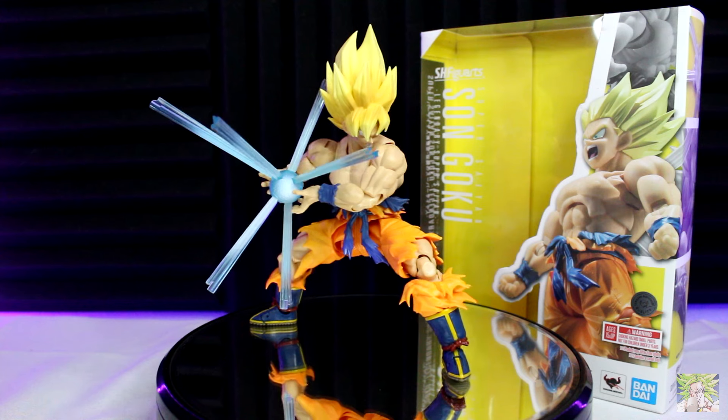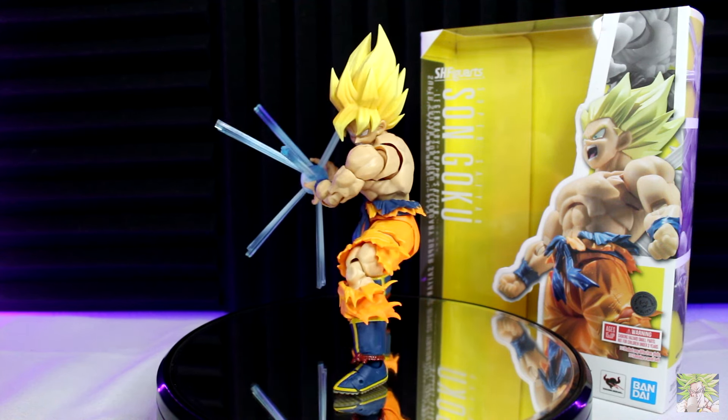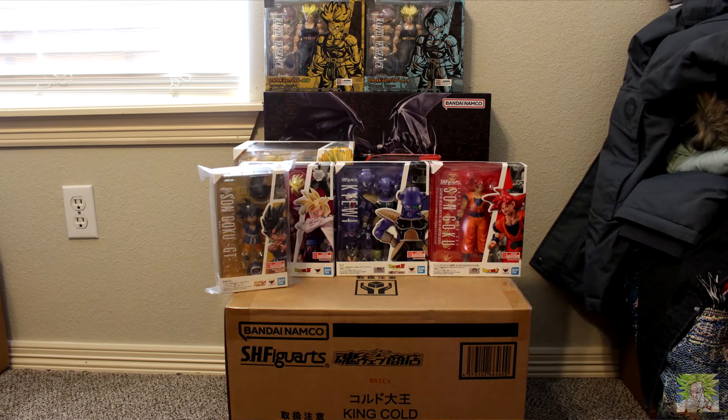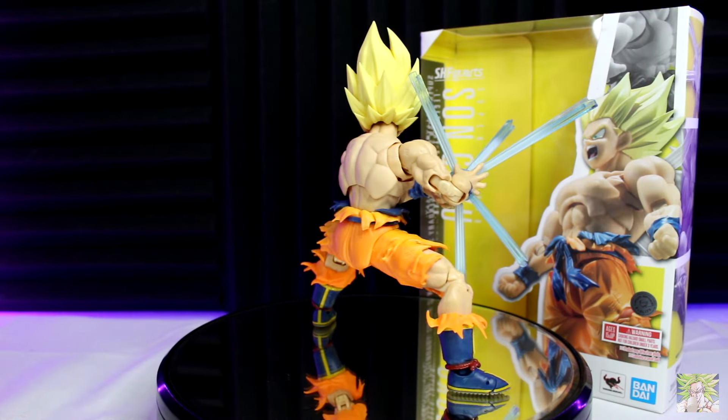For you returning viewers out there, you'll have noticed that I've teased doing this review for some time now, but I've wanted to wait for the opportune time while attempting to not neglect my backlog — which is still backlogged, but that's neither here nor there. I figured with the release of the Full Power Frieza, now was the right time to do a review for Goku.